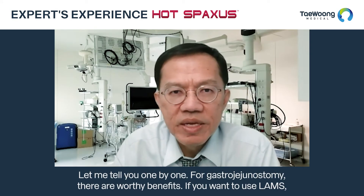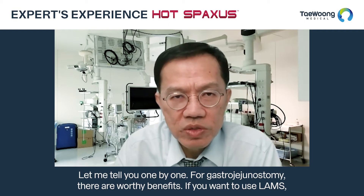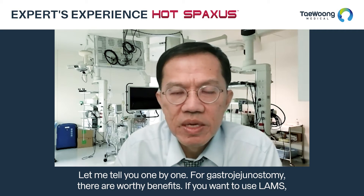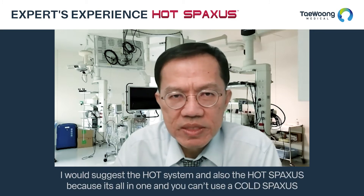Let me tell you one by one. For gastrojejunostomy, it is very beneficial. If you want to use LAMS, I would suggest the hot system and also the hot spacer because it's all-in-one. You cannot use the cold spacer — in my opinion it will be technically difficult.